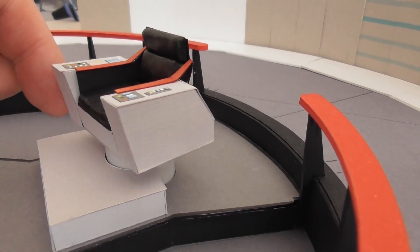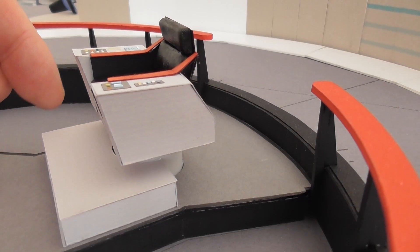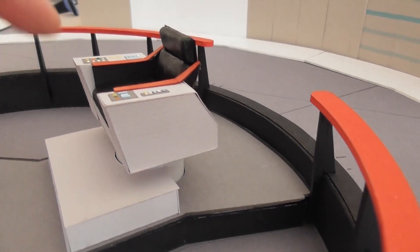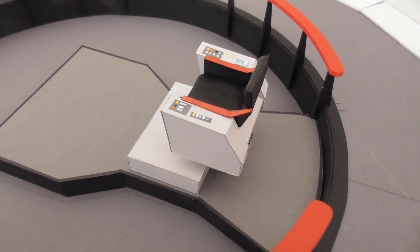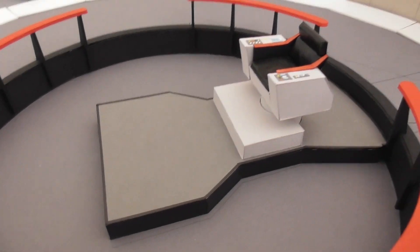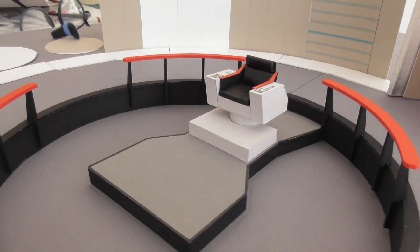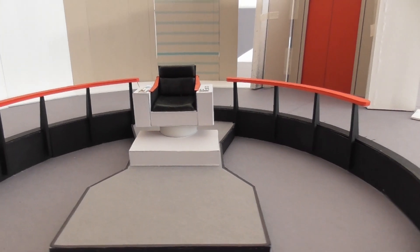So I'm happy with that. And again, there is the self-correcting magnetic effect on that chair. Very, very happy with that effect. And you can't see the magnet underneath the chair, not unless you're really looking for it. But I think that works really well.